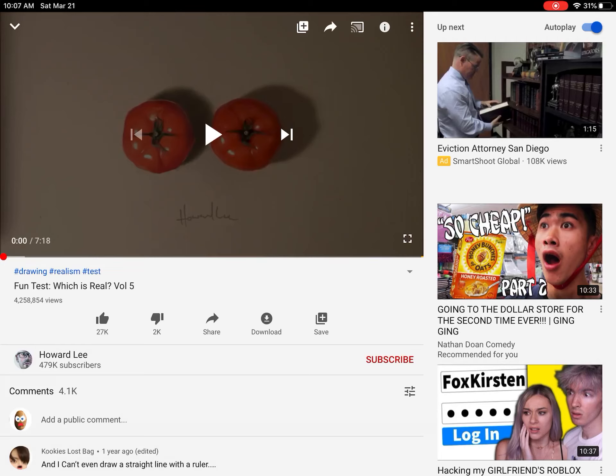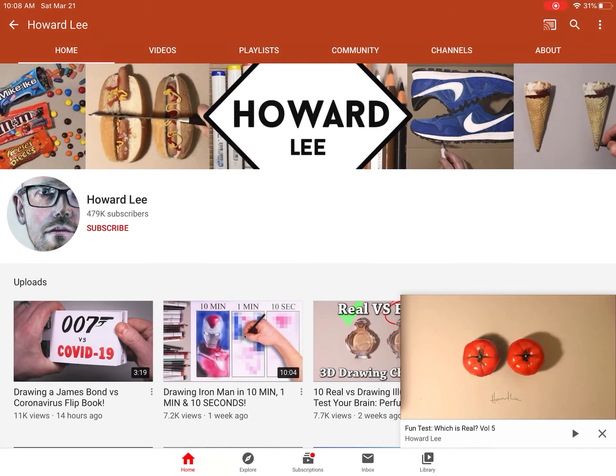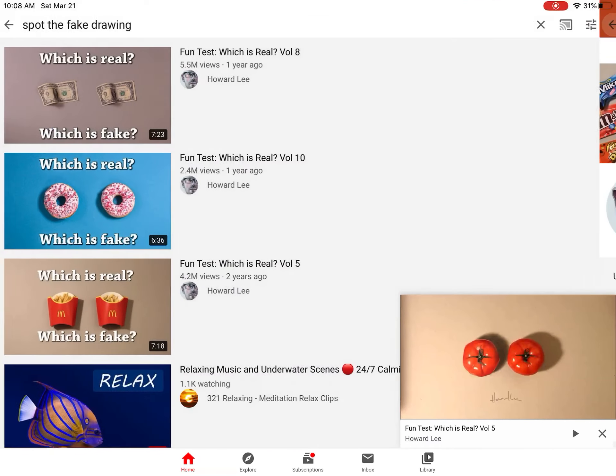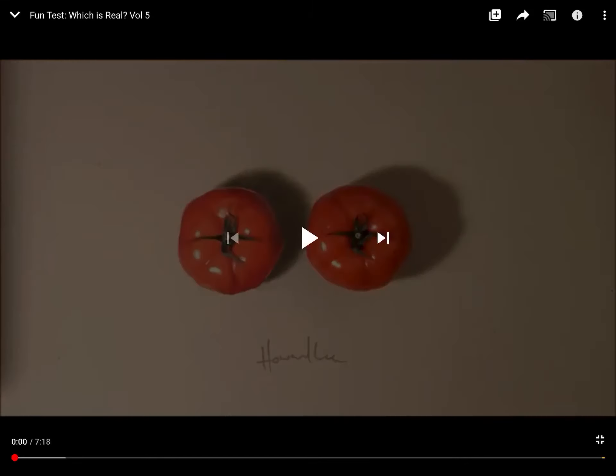We are doing a video on trying to see which one's real and which one's fake. Thanks to Howard Lee for making this video. Go to his channel, subscribe to him. Please subscribe to me too, and we're gonna go and watch.